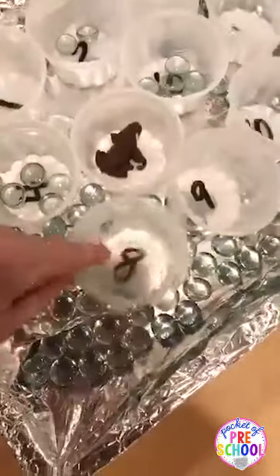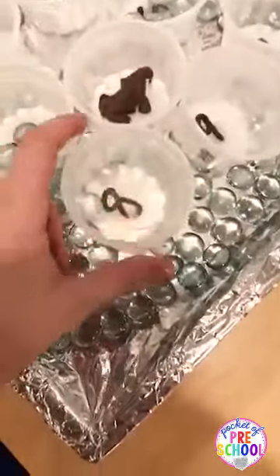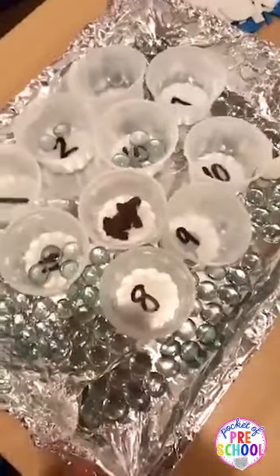Stephanie suggested putting double-sided sticky tape on the bottom of the cups so they don't slide all over — that is a great idea, I will definitely be doing that later.